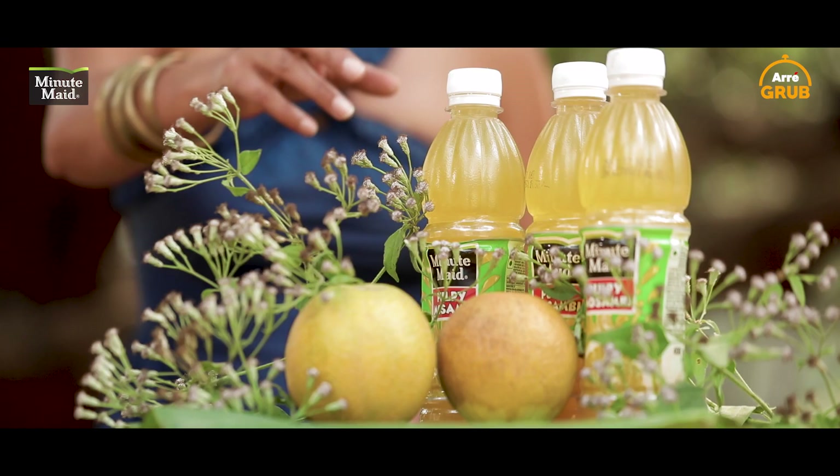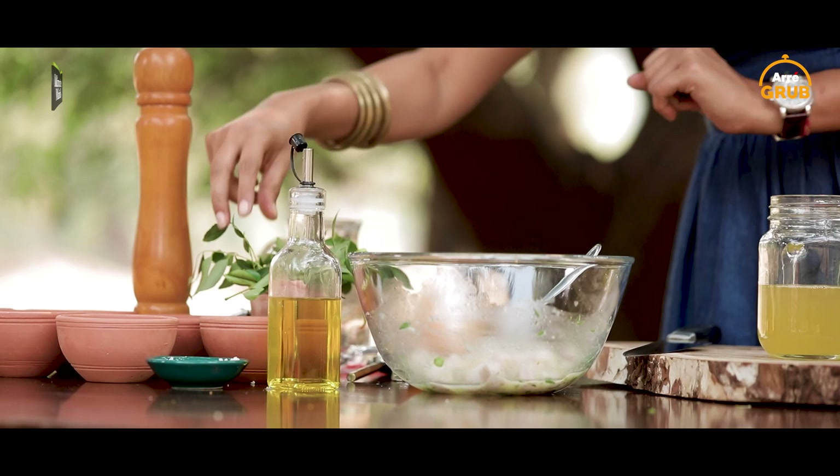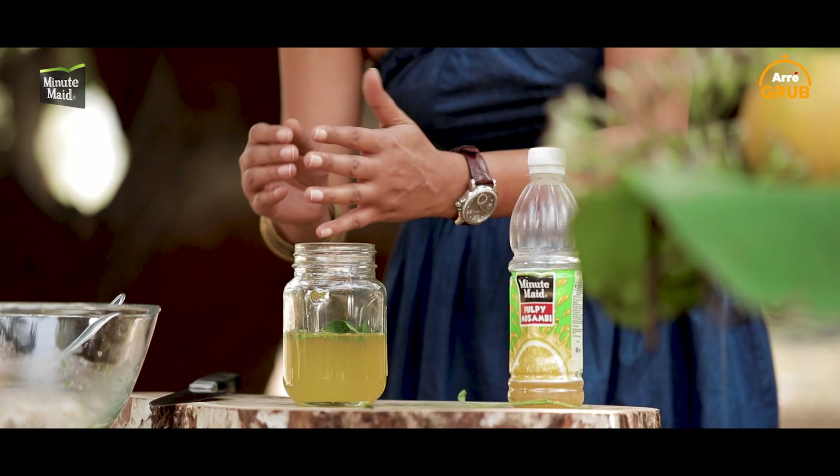So it's time for me to make my beautiful drink. I've got my mason jar. I'm going to take my Minute Maid mossambi juice and pour half of that in my jar. I've got my curry leaves — crushing them. You don't really want to eat the curry leaves, so all I need is the flavour, the nuttiness. So I put that in, into my drink.